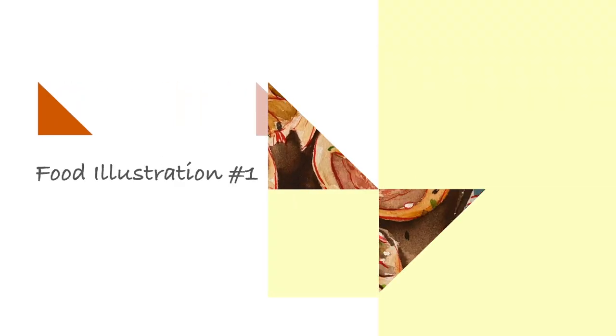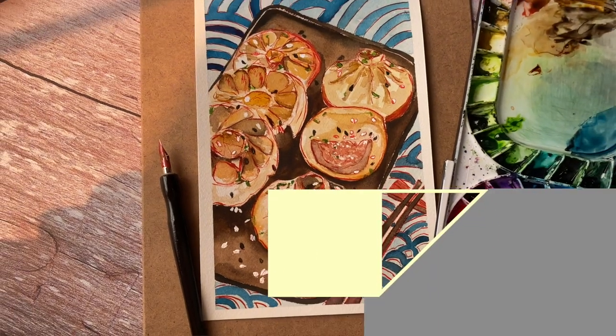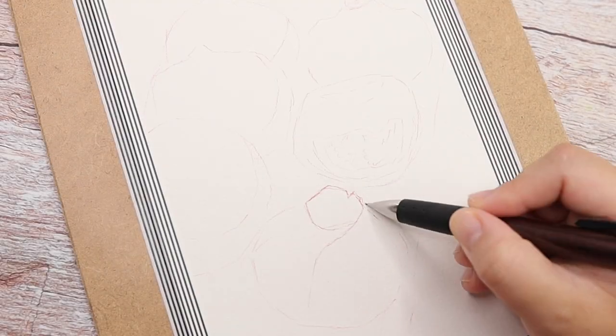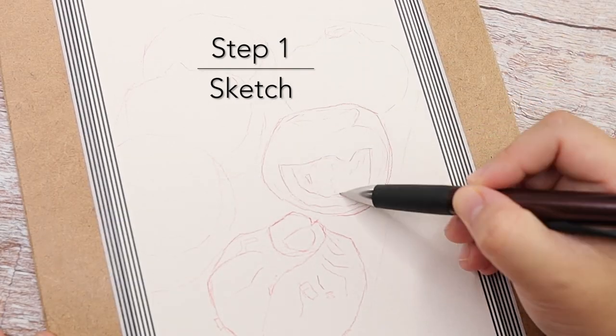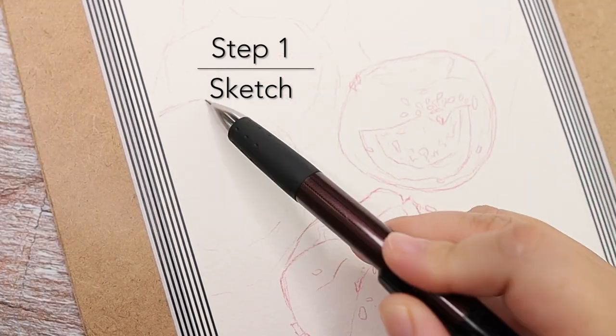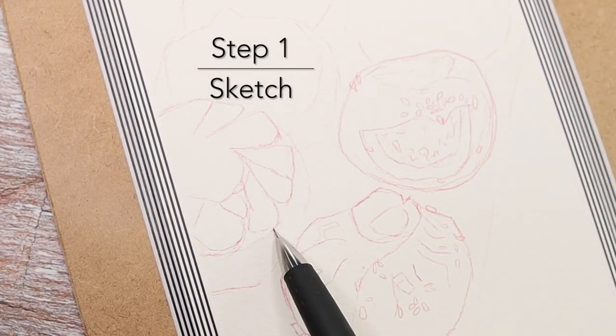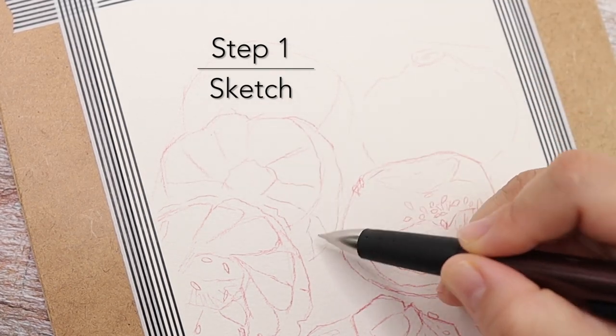Hi everyone, welcome back to my channel, my name is Ella. Starting from this week I would like to do a series of food illustrations, and my first choice is for sure one of my favorite foods, which is pan-fried pork bun. Here we go, let's start — the first step is sketch.